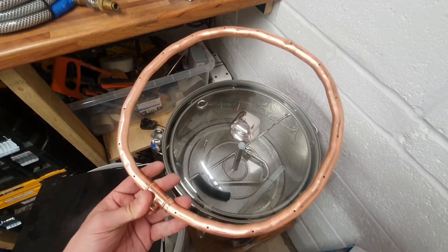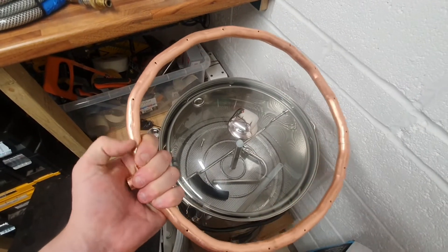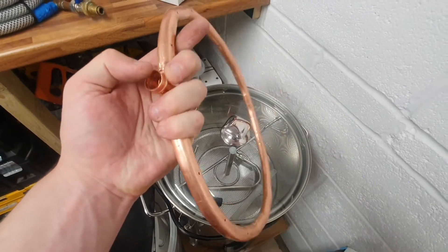There we are, all drilled all the way round. I'll flush this out to get any swarf out of there, then it'll be time to solder the riser up.